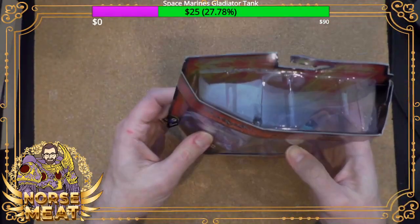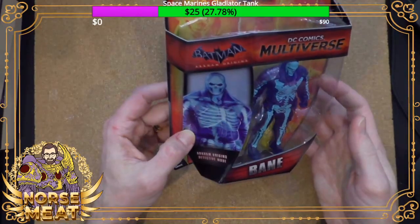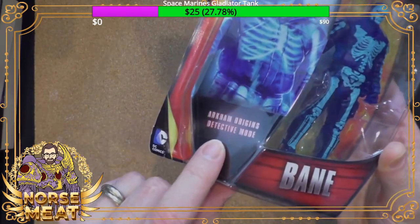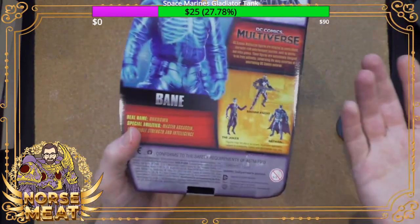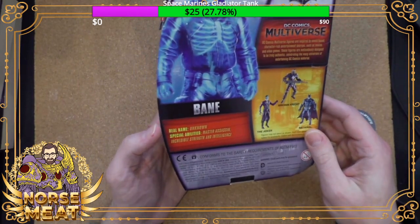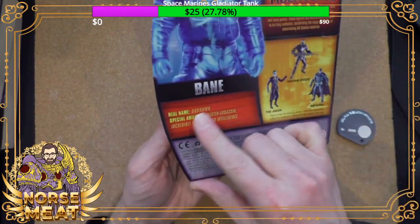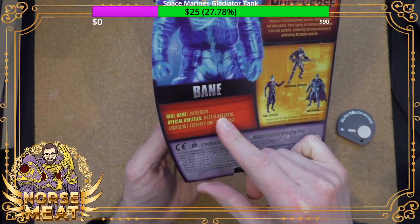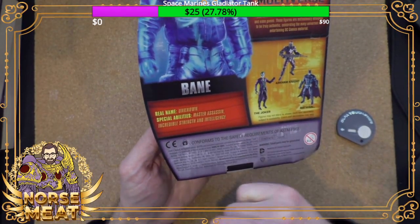It doesn't give you a whole bunch of information on the package, which is fine. It gives you the game and the detective mode. I've heard the games are good, I just don't really play video games. And then it says: Bane, real name unknown, special abilities — master assassin, incredible strength, and intelligence.